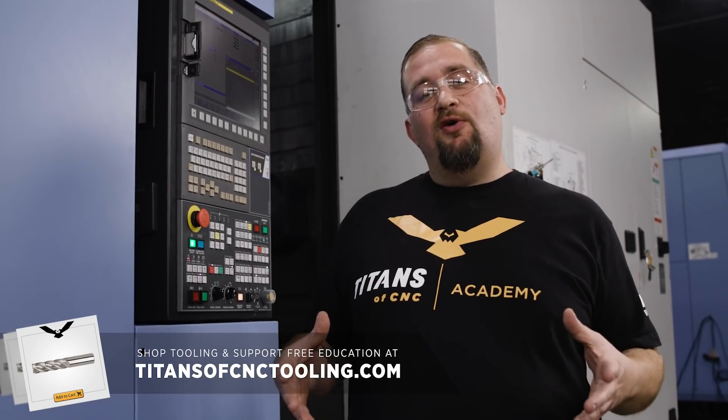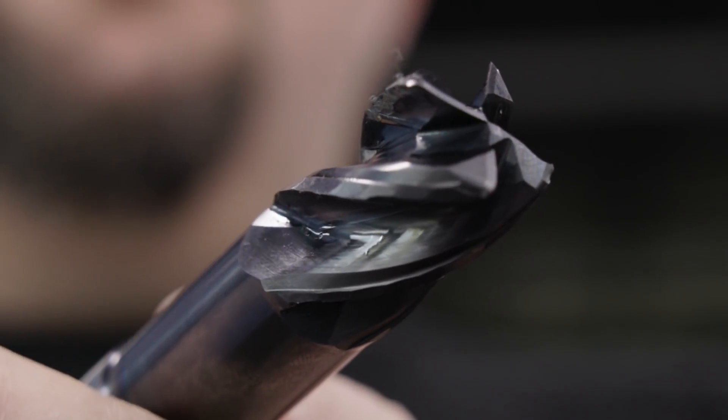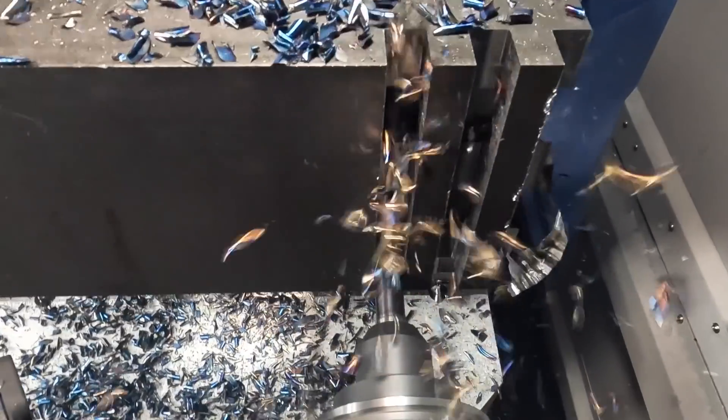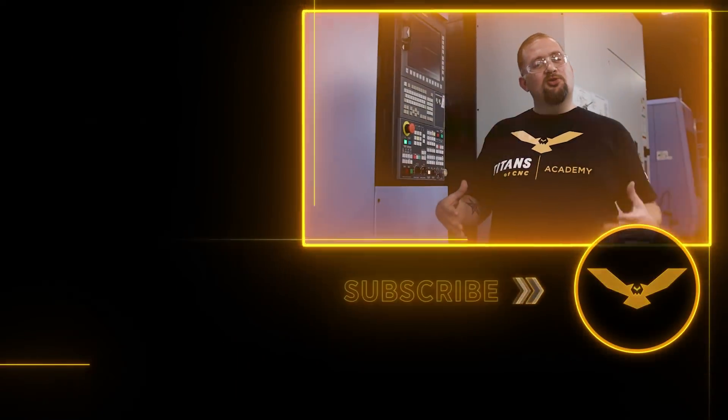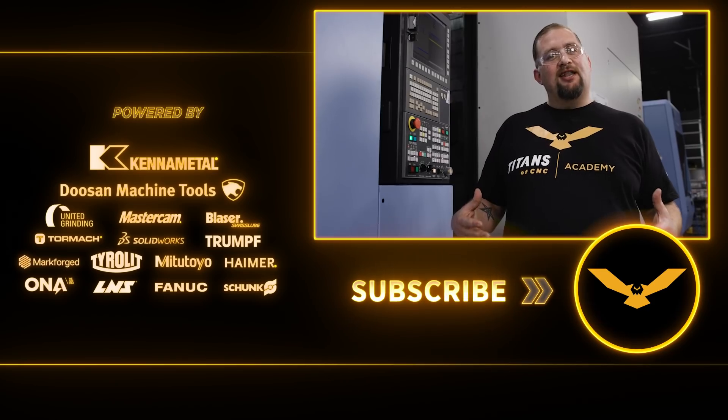Now you guys know why we call these things a zombie mill. We started with a damaged, broken end mill and made it through seven full slots at regular speed, as if the tool was new. The zombie mill — the tool from Kennametal that just won't die. Thanks for watching, I'll see you guys in the next video.